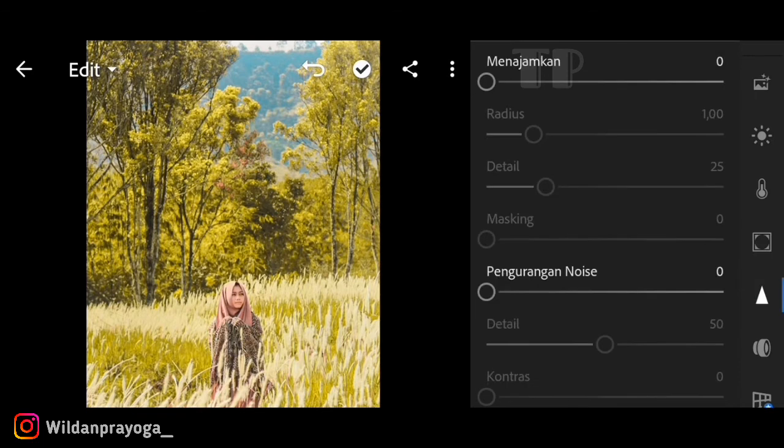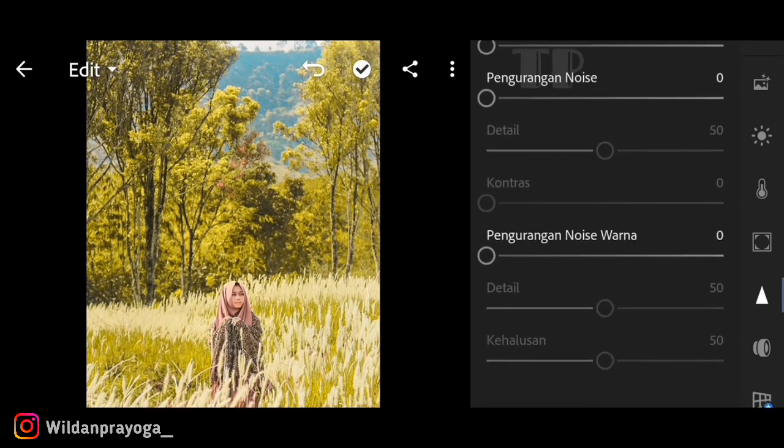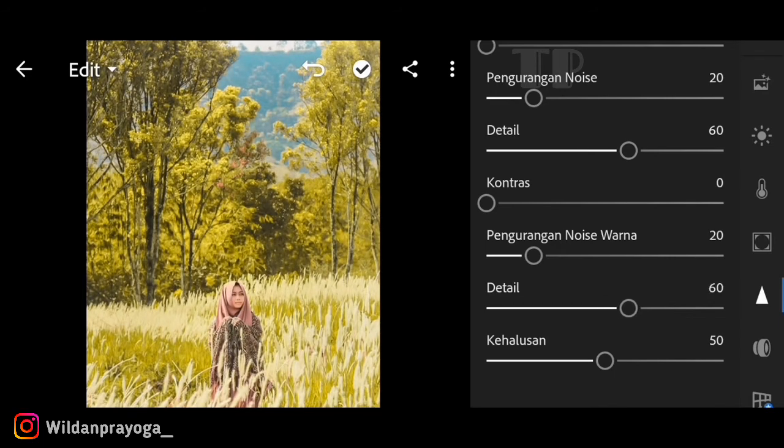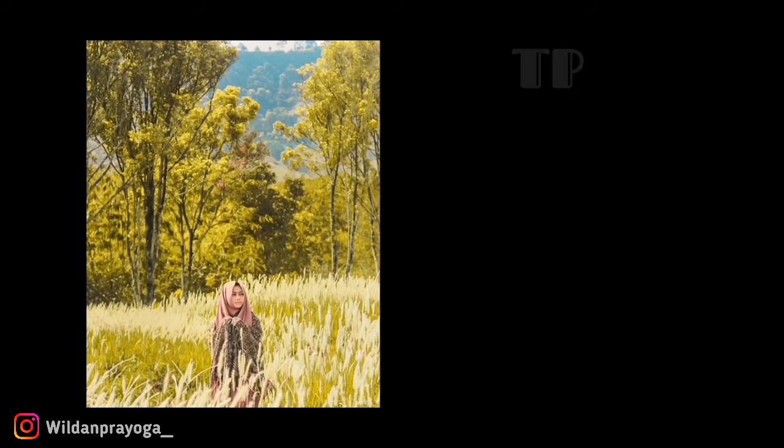Lanjut ke menu sharpening, saya menaikkan kurang lebih 18 dan untuk detail saya menaikkan 30. Untuk noise reduction saya menaikkan kisaran 20 yang berfungsi untuk menghilangkan noise atau bercak-bercak warna pada foto. Untuk detail saya menaikkan 60, dan untuk color noise reduction saya menaikkan 20 agar foto lebih halus dan natural. Untuk detail noise saya menaikkan 60 dan kehalusan 52.